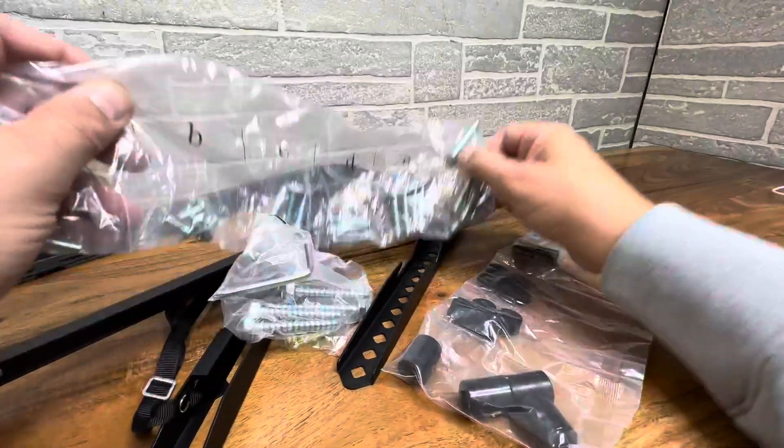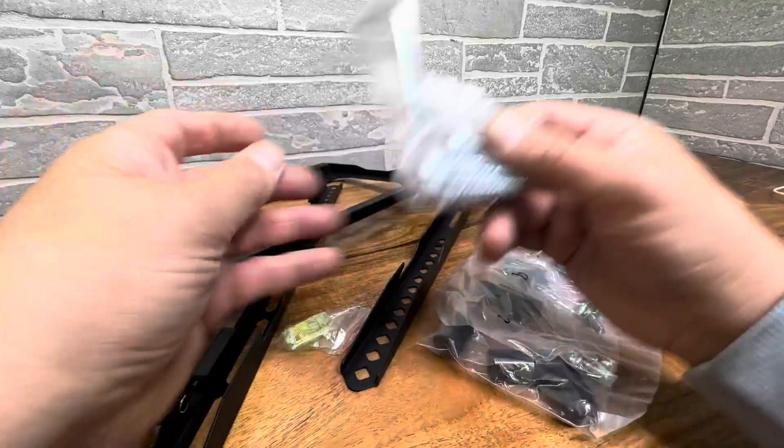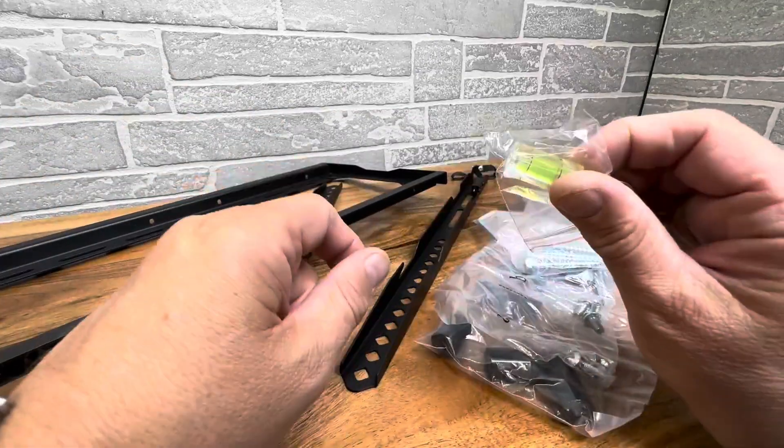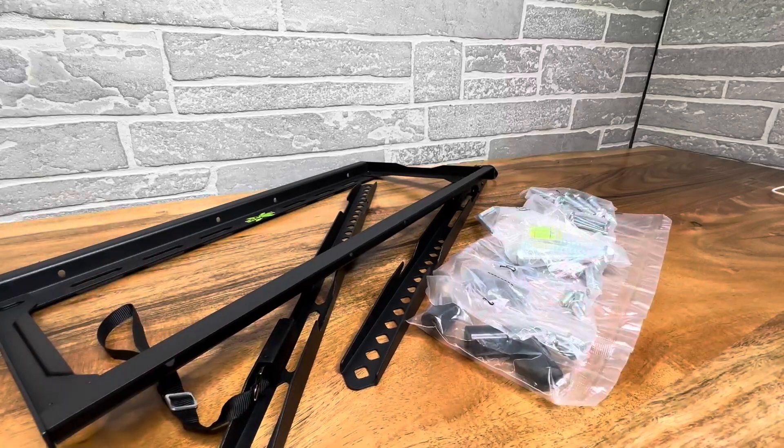The beauty of this kit is it's all-in-one — it gives you all the different sizes of spacers, screws, and lag bolts to go into the wall, and even a level to make sure everything is level. It's a great kit with all you'll need to get your TV installed.